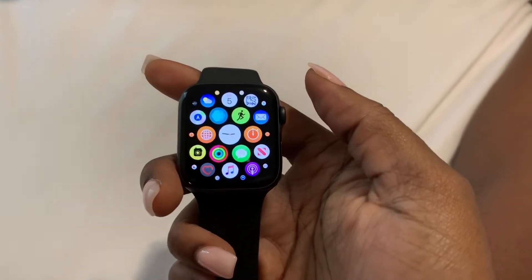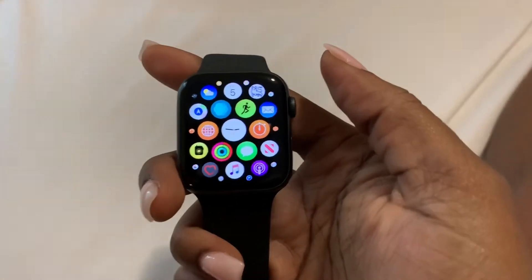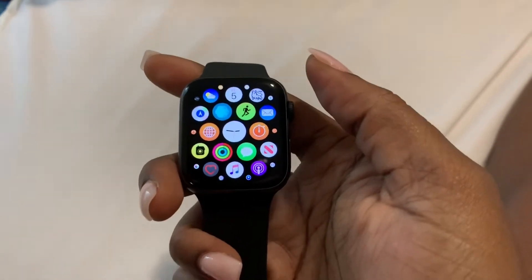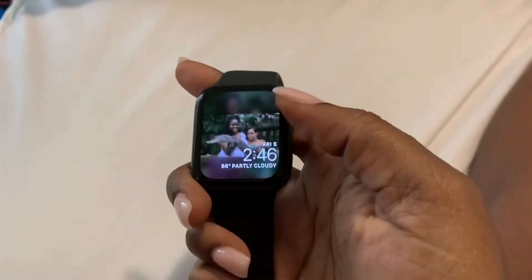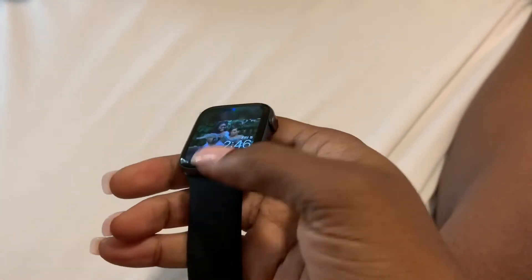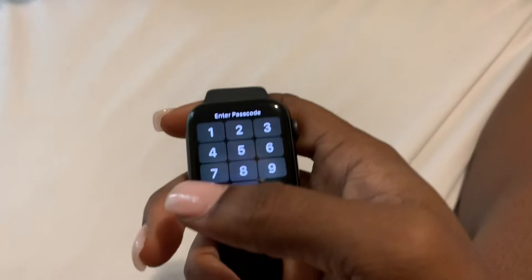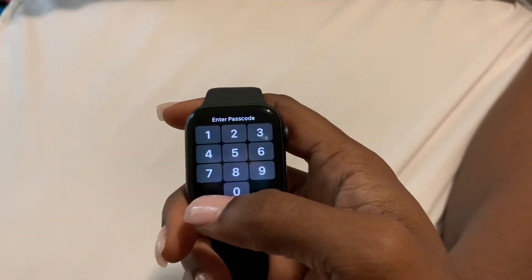Hi guys, happy Friday! Britt Tech here, and today I'm going to be showing you guys some really cool features I found on the Apple Watch — things you may not have known you could do with the messaging app. I'm just going to give you a brief overview of some of the things you can do with the messaging app on Apple Watch.